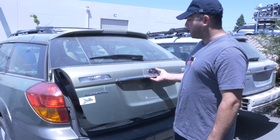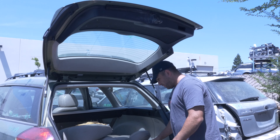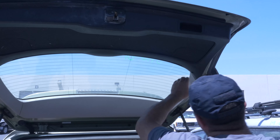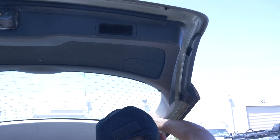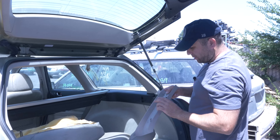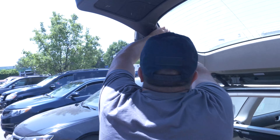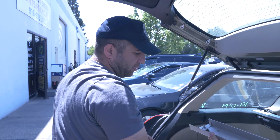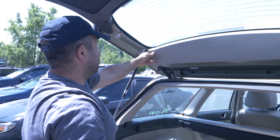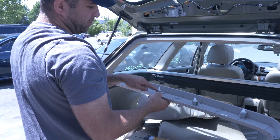We got a panel here. I forgot to grab a clip remover tool, but this panel just pops off — it's got two clips. Both sides have them. You just gently pull them and they will come out; they slide into these guys right here. This is held on by white clips, same clips as door panels.